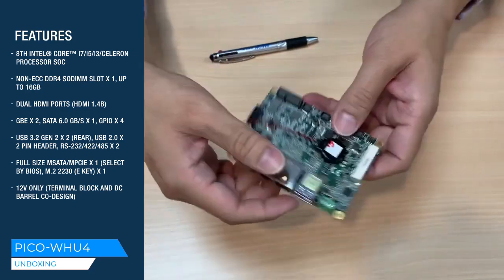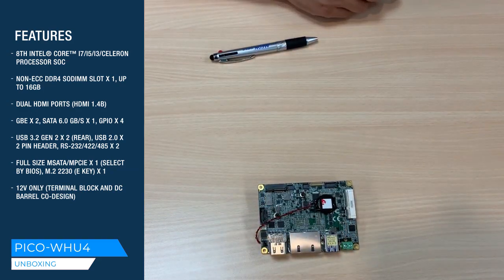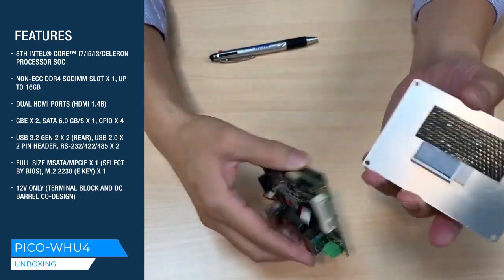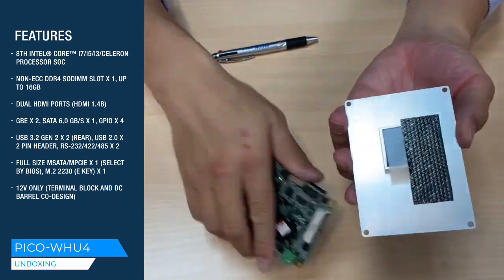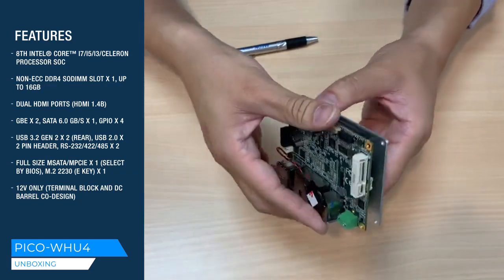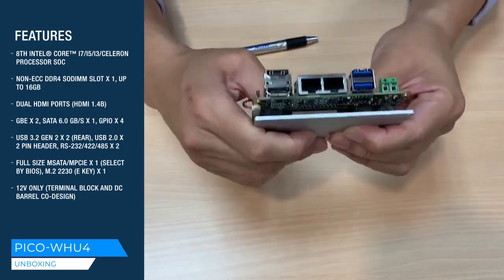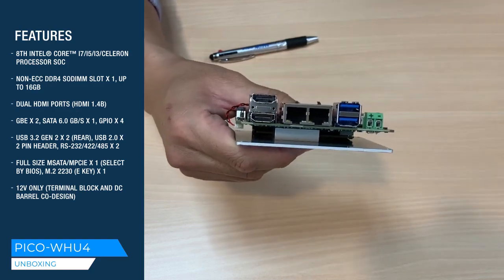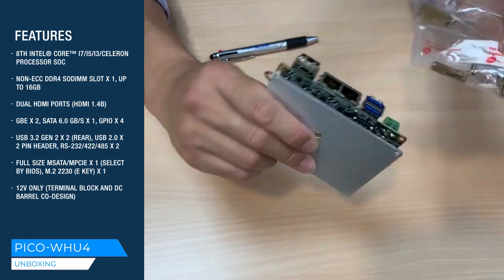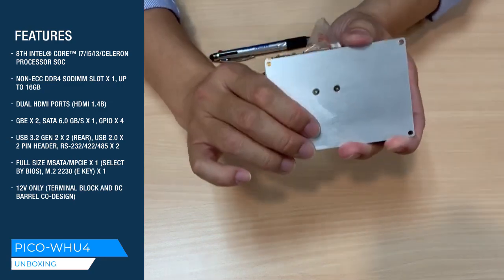Above the board, we also provide a cool thermal dissipation design. This is the heat spreader. Before you apply it, you need to peel off the film. By applying it you have a very compact and ready-to-go thermal dissipation, as it comes with some standoffs and screws. Remember to apply the thermal grease before you attach to your external heat sink.